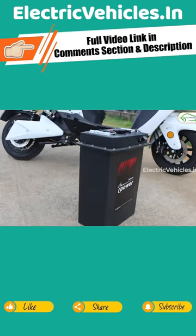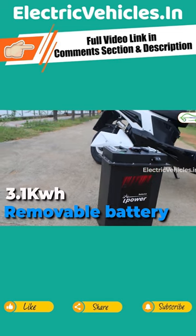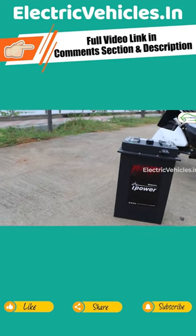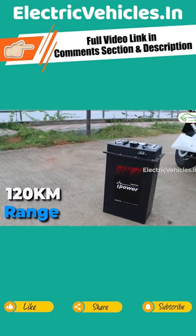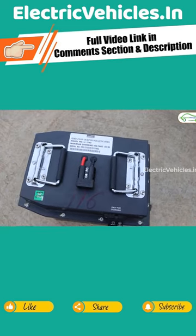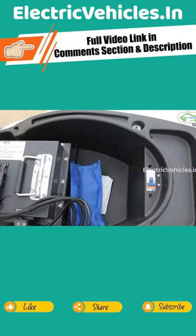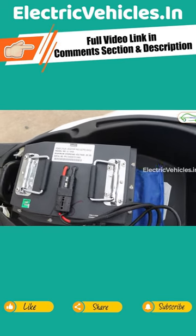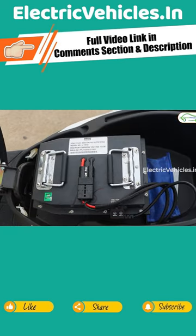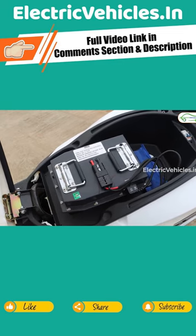Looking at the technical specs of the Benling Bilio, it gets a 3.1 kWh removable battery with LFP — lithium ferrous phosphate — chemistry, giving a range of 120 km on a single charge. Because it's LFP-based, the battery is huge and heavy, weighing close to 30 kg. So if you're staying in an apartment and planning to charge it daily by detaching it from the scooter, that's not possible.